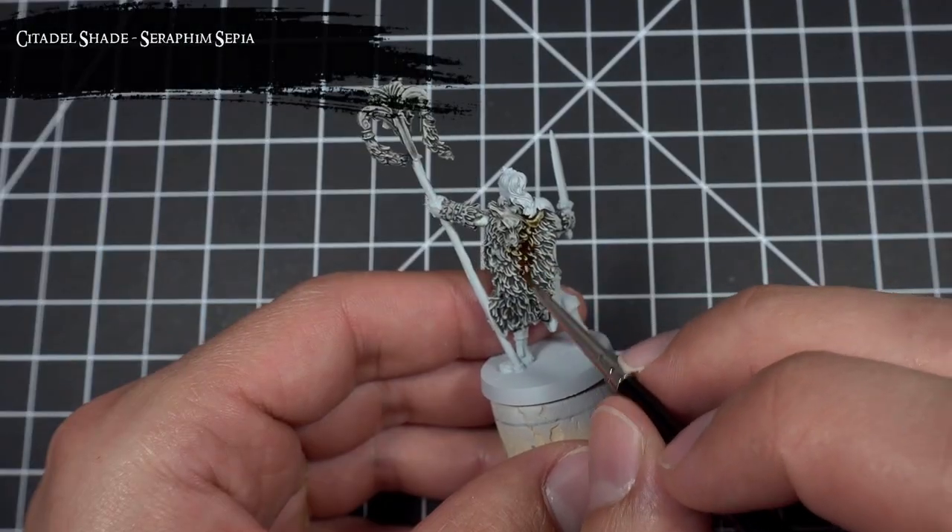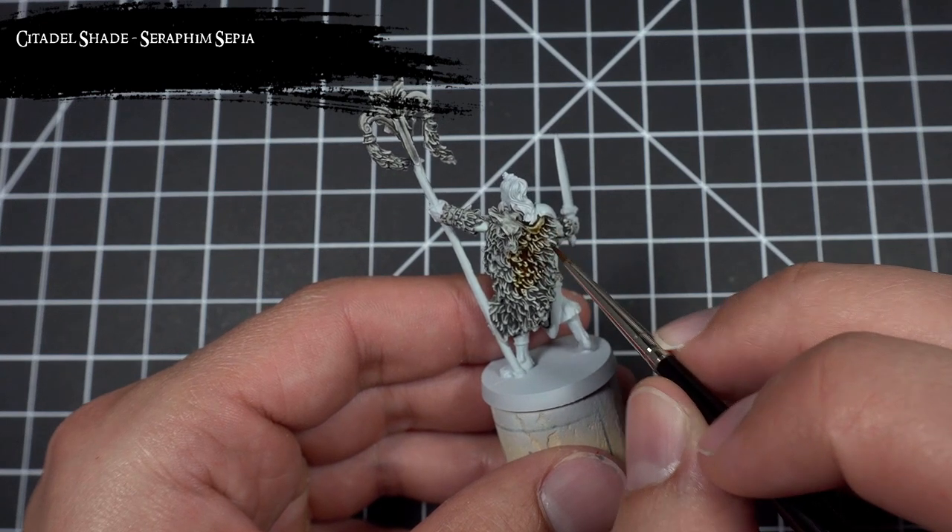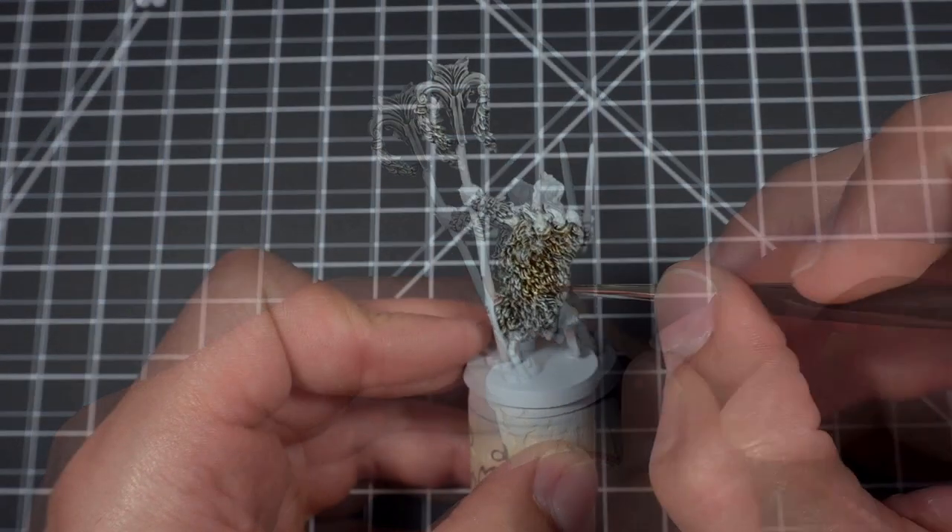I then applied Seraphim Sepia to the inner areas of the wolf pelts, arm guards, and staff head to start adding a bit of color, contrast, and variation.